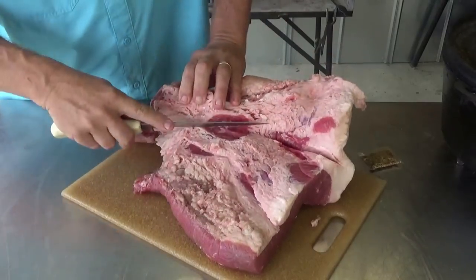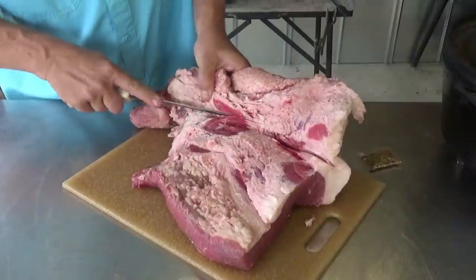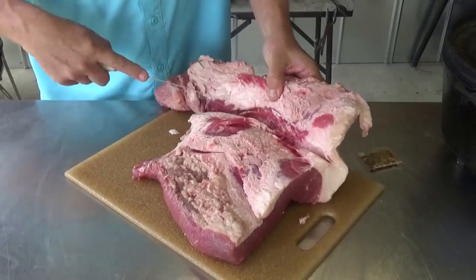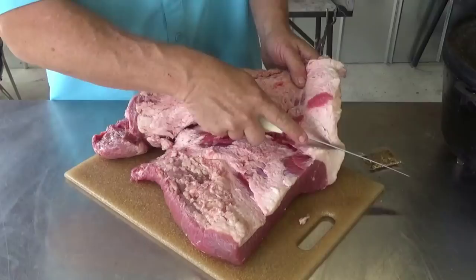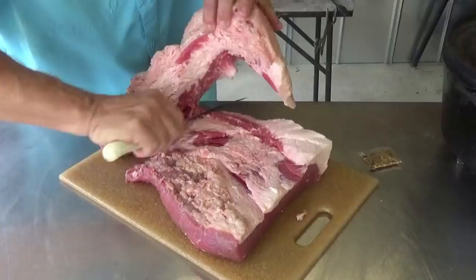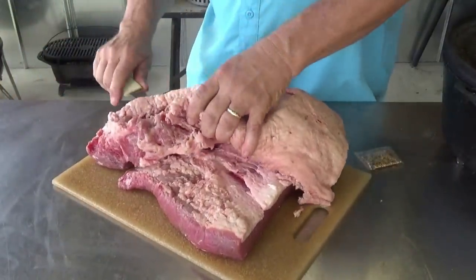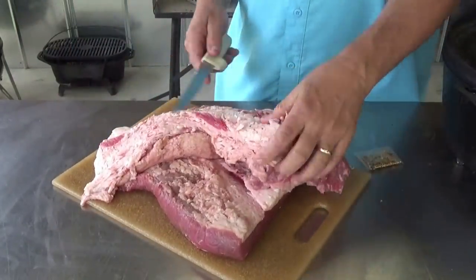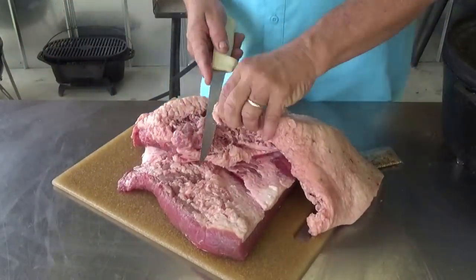Following that seam there and now we're all the way to just plain old fat. Just rolling it back. We'll see if either one of these has got enough meat on it — I know the flat does. This point may be better off used for something else just due to its shape. So there's my point, which I didn't get a lot of. It depends on your brisket whether you're going to get a lot or a little. And it has a lot of fat.